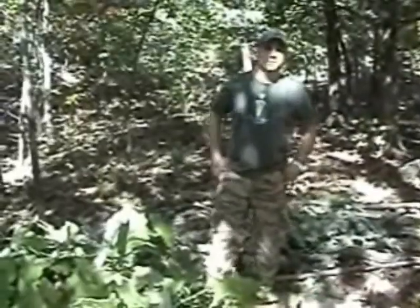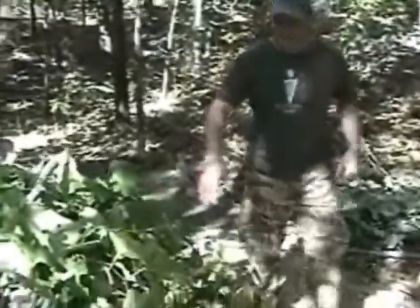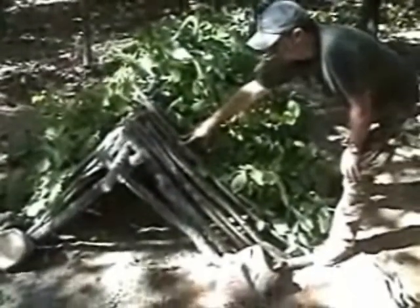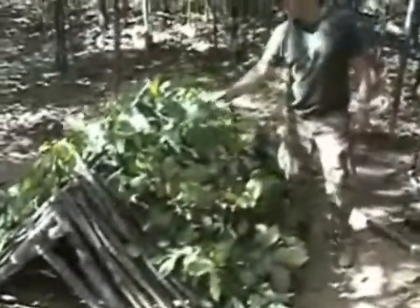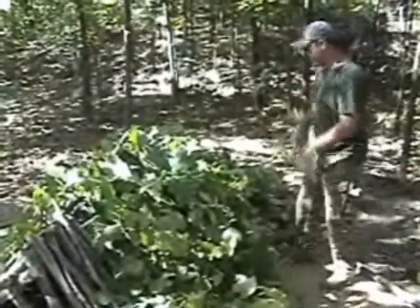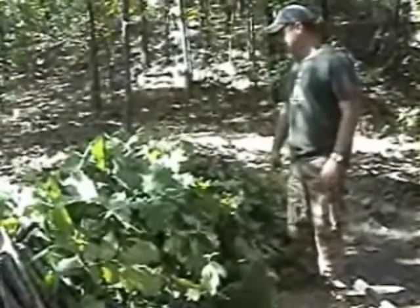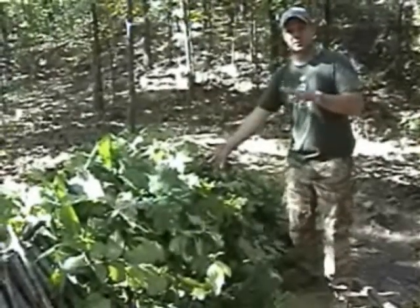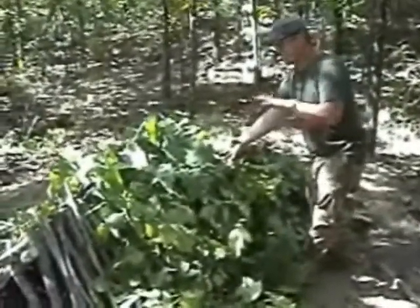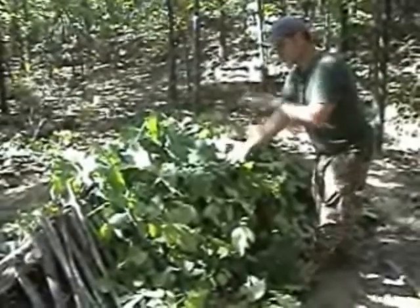I'm Jerry Ward here with Sigma-3 doing a shelter class weekend. Picking up where we left off last time, we covered the entire structure with some limbs, ribs, uprights — whatever you want to call them — to give them a nice rigid platform. Then on top of that, we cut some live green boughs off the hardwoods around here — a lot of oak, hickory, some dogwood. That's going to knit everything together and give us a platform so we can pile leaf litter on there about two feet deep. The reason we're doing this so deep is because the leaf litter is going to compact and settle, and it's also going to give us much more insulated R-value.